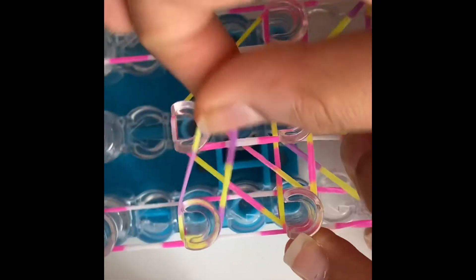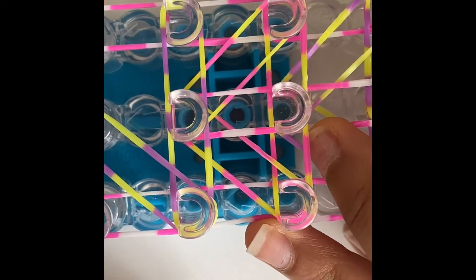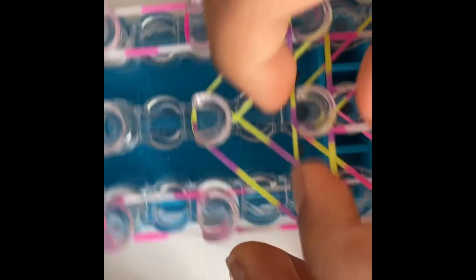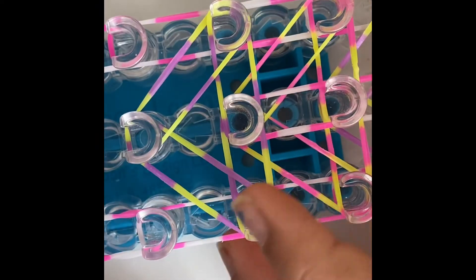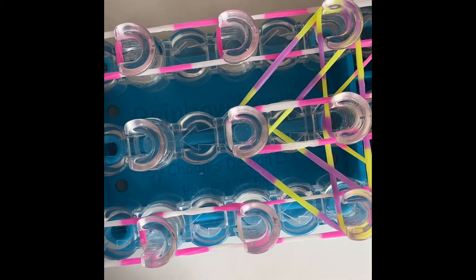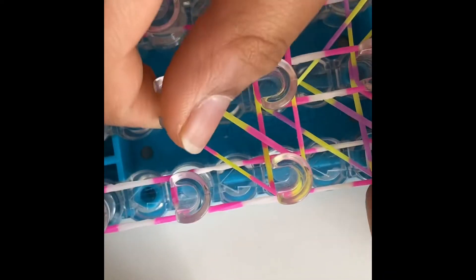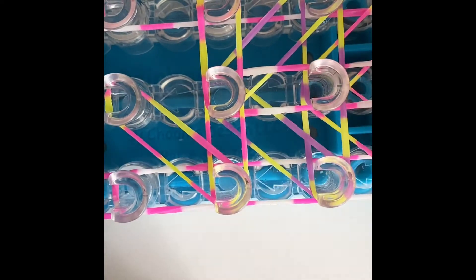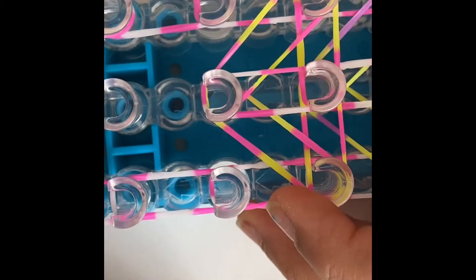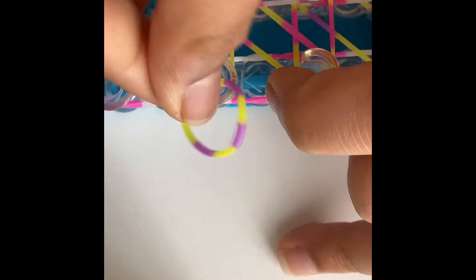Keep doing that: this peg to this peg, this peg to this peg, this peg to this peg, and then this peg to this peg. Push these bands down, take another outside color and switch over to this peg. This peg to this peg. Push these bands down. This peg to this peg, take another band and do this peg to this peg. I'm going to go a bit faster.